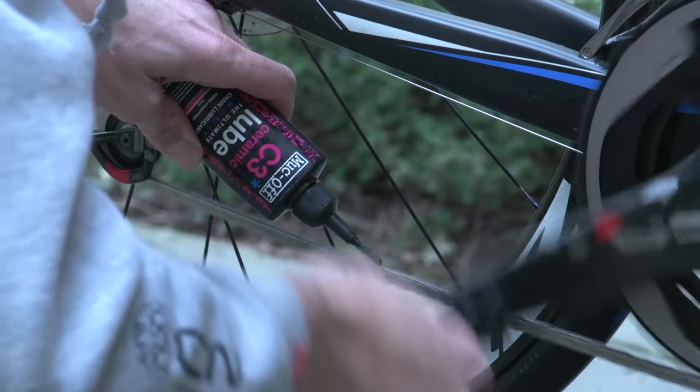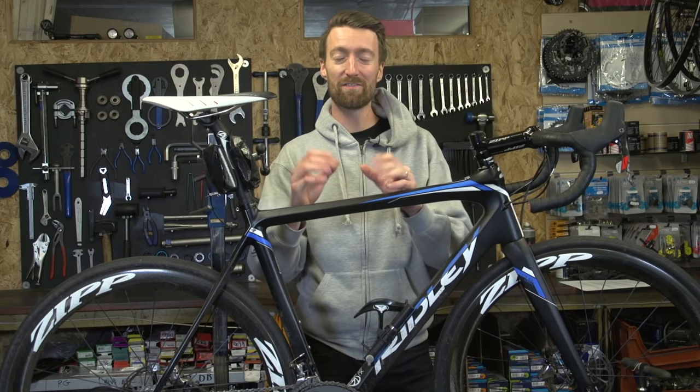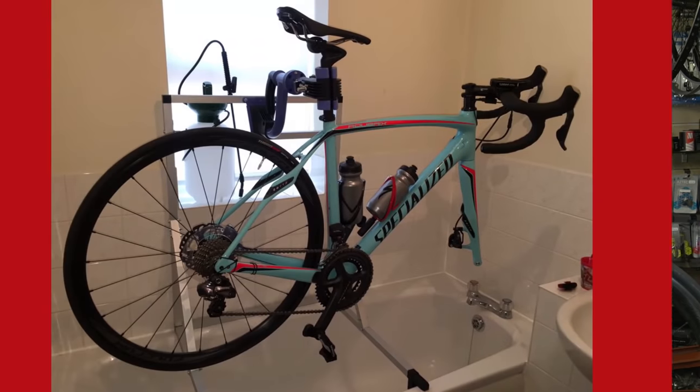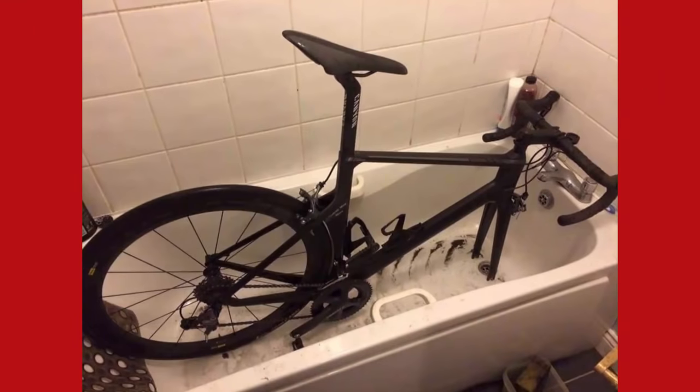We do understand that those of you living in an apartment find it hard to find a space to clean your bike. But we've had loads of photos from viewers showing that they clean their bikes in their bath or their shower. However, we would recommend checking with your partner or family before you do this, before you get yourself into lots of trouble.